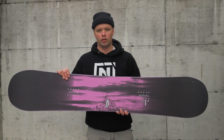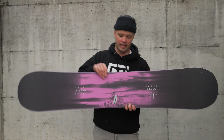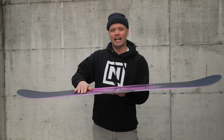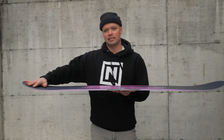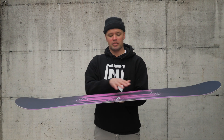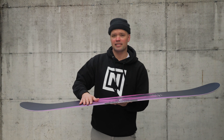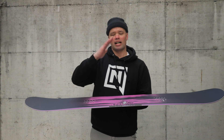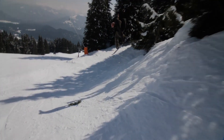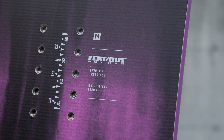The Good Times has our Whiplash core profile, which is an amazing park freestyle core profile. The board is milled out in between the bindings, making it a little thinner. Then added thickness from the bindings out to the tip and tail gives you torsional flex in between the bindings, making it easier to initiate turns and great for pressing. You can really press the center of the board, and the added thickness out to the tip and tail lets you lock into presses and gives you more pop. You're not going to wash out on nose presses or tail presses — it's the perfect core profile for any park freestyle board.